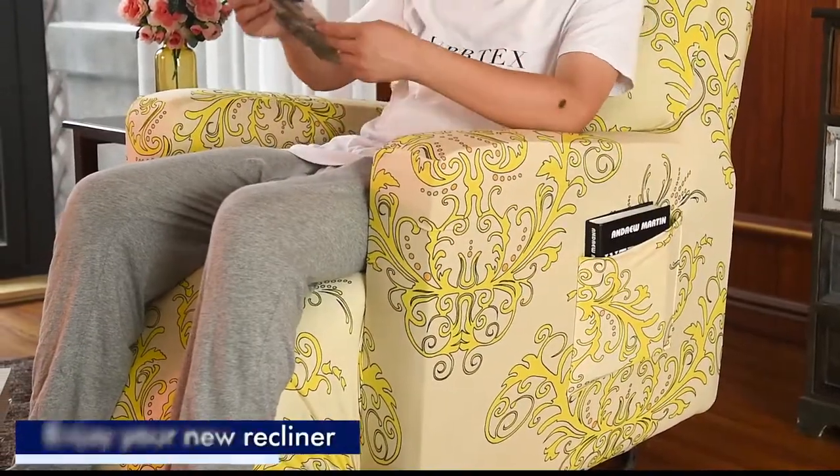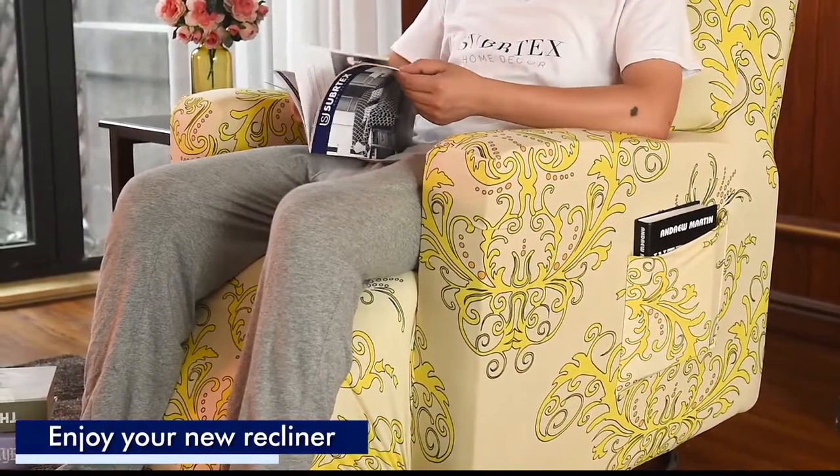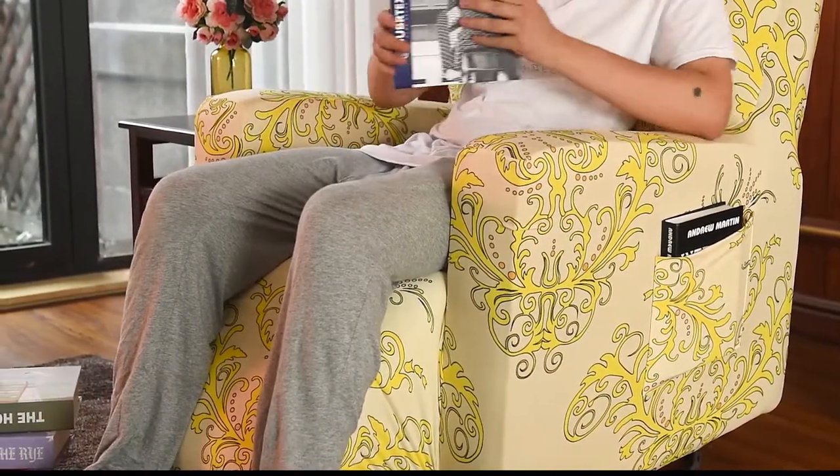Whatever your style or need, Subrotex has a vast recliner cover collection. For a modern chic look, our stretched recliner cover has the look and feel that you've always been waiting for.